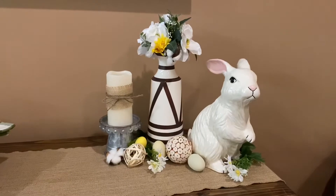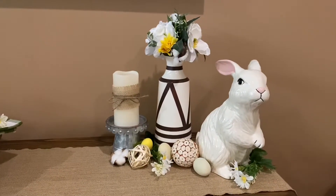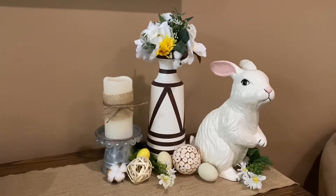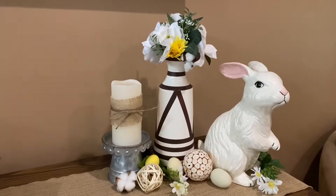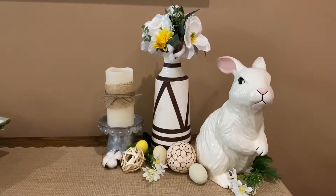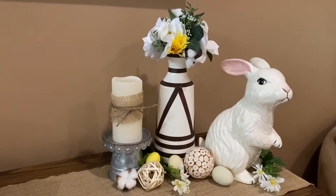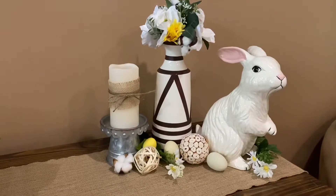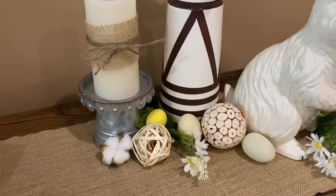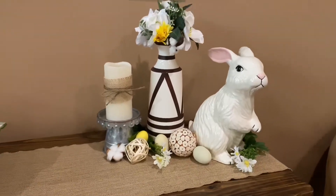Lastly here on the entertainment center, that little bunny rabbit I got from my grandmother as well — it's actually something very old that's been in our family. A few members of my family have those so I'm not really sure where they got them, but it's kind of an antique at this point. I just switched out the flower arrangement to make it a little more springy, and then I put a few more sprigs here as filler and used a few more of those pastel eggs from Target Dollar Spot and Michael's.